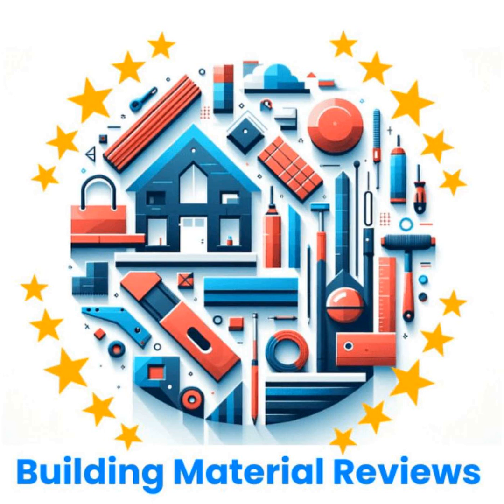Welcome back everyone for another deep dive. Today we're looking at something that might not seem very exciting — a wall detector — but trust me, this thing is a bit more high-tech than you might expect. We're basing this on an in-depth review of the Bosch Truvo second-generation detector, which seemed pretty impressive. It's got some features that even a seasoned DIYer might be surprised by.